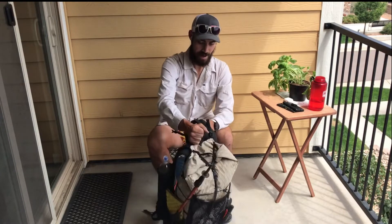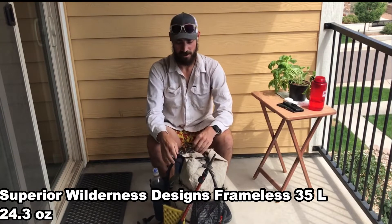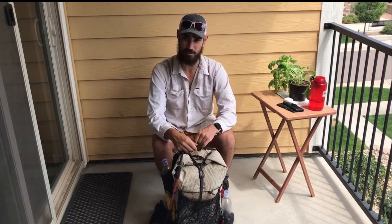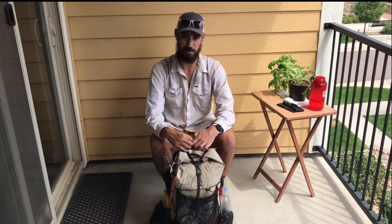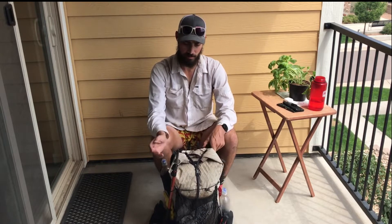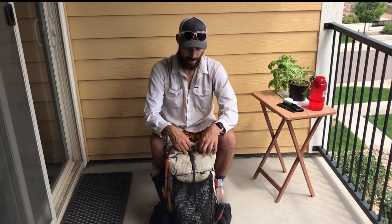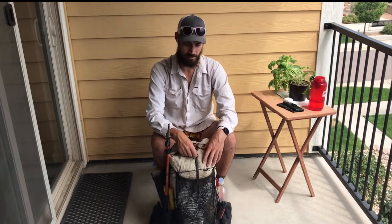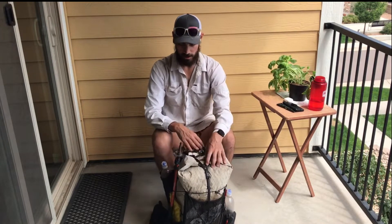Starting with the pack: Superior Wilderness Designs 35-liter pack. I've had this thing for about 4,000 miles on the AT, the Arizona Trail, Tahoe Rim Trail, and the Colorado Trail, and it's been absolutely fantastic. It's held up great, it's X-Pac so it doesn't wet out. I'll put all the weights of every item at the bottom so you can see that, and also put a link to my LighterPack.